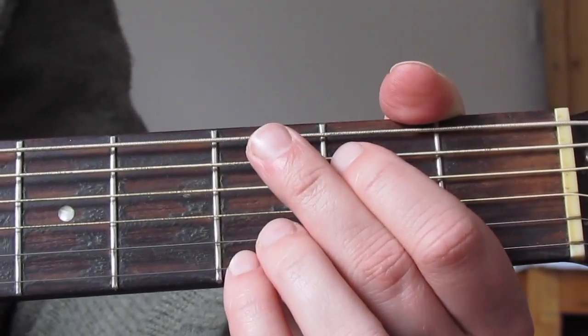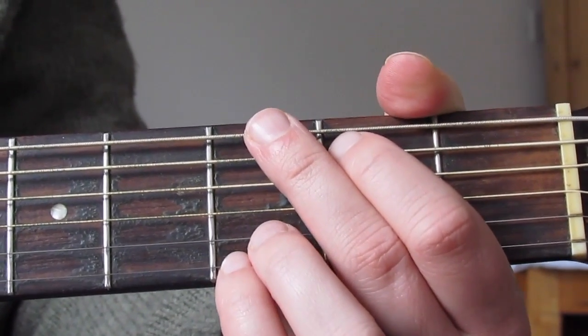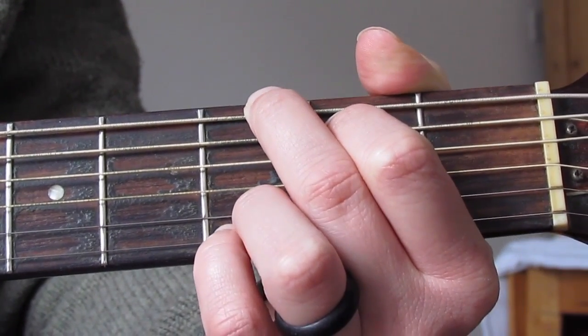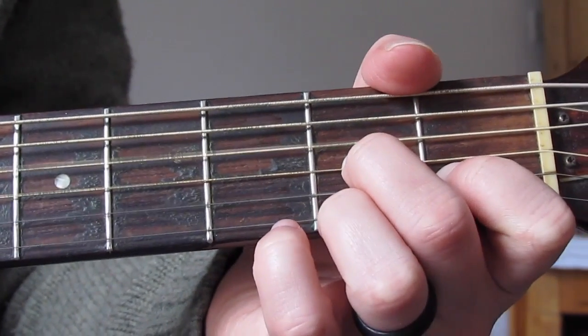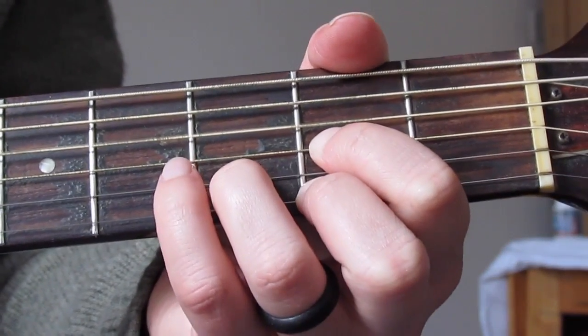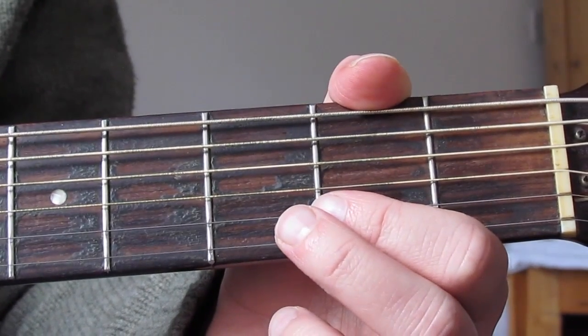It's the first song we're going to look at in this beginner section. So let's go through the chords, then the rhythm and chord sequence, and put it all together. The first chord is going to be a G, we've also got a C, a D7, and a D as well. Those are the four chords in this song.